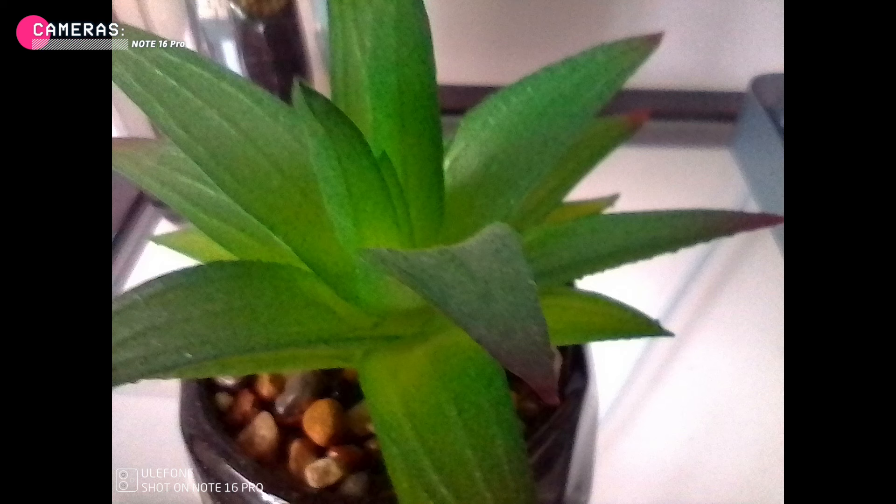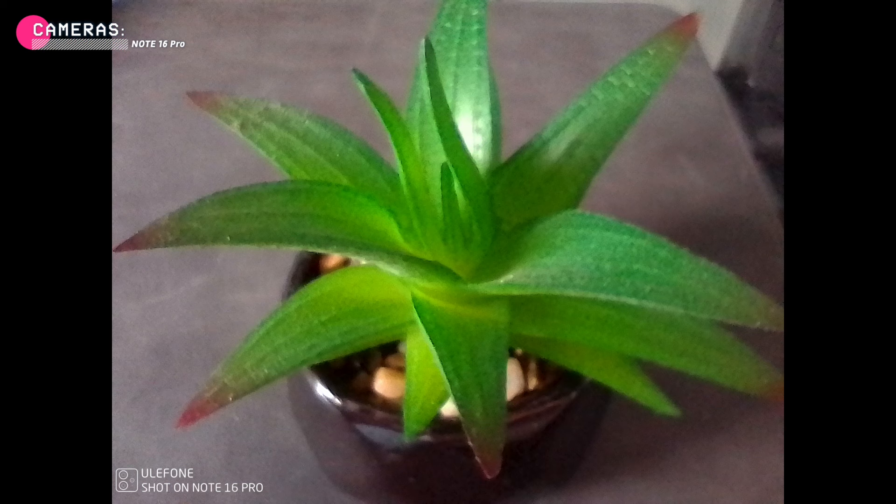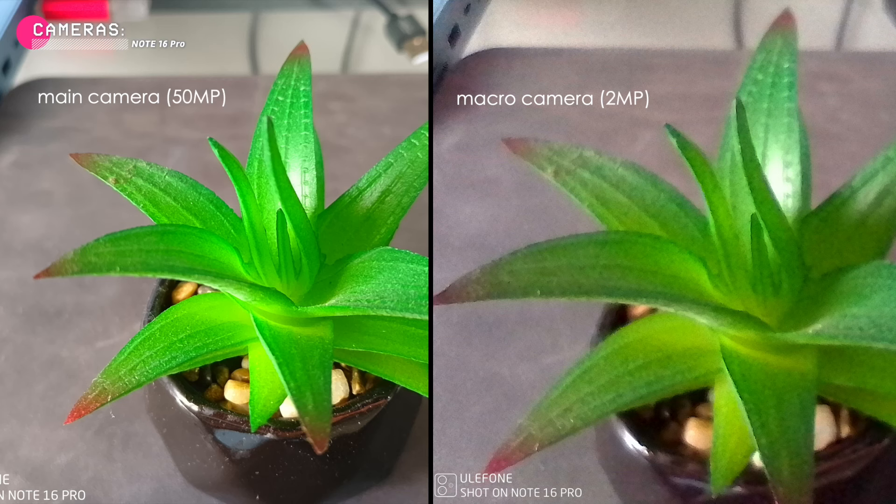Now let's quickly check out the macro camera capabilities. I didn't expect anything special, to be honest, considering that most Android phones, even mid-rangers, have useless macro cameras. The OnePlus Nord CE3 Lite, which is three times the price of the Ulefone, has a 2 megapixel macro camera that's pretty poor too. So the 50 megapixels main camera is the star of the show.